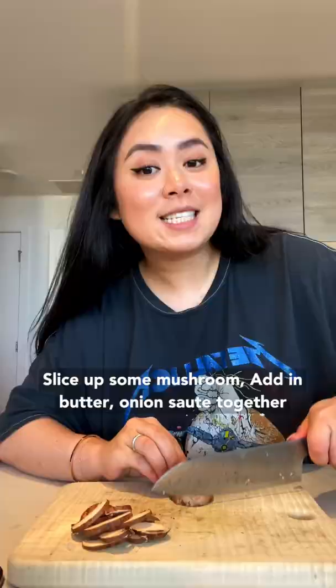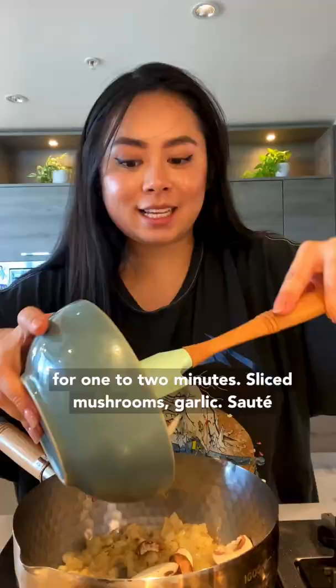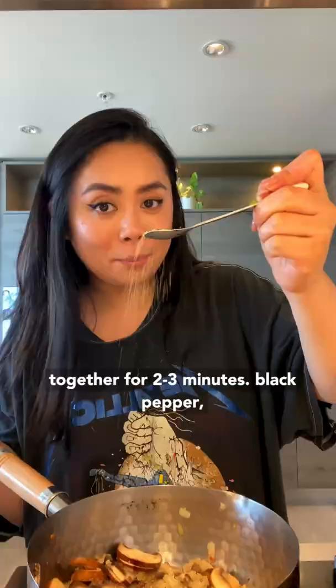Cooking night market food for 21 days. Slice up some mushrooms, add in butter and onion, sauté together for one to two minutes. Add sliced mushrooms and garlic, sauté together for two to three minutes. Season with black pepper, ketchup, worcestershire sauce, soy sauce, and oyster sauce.